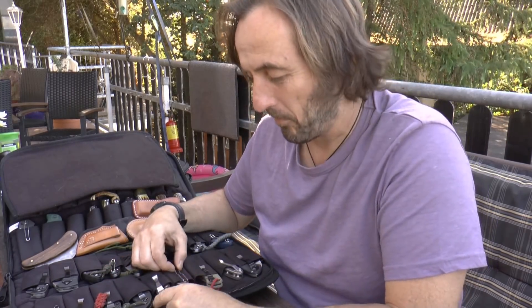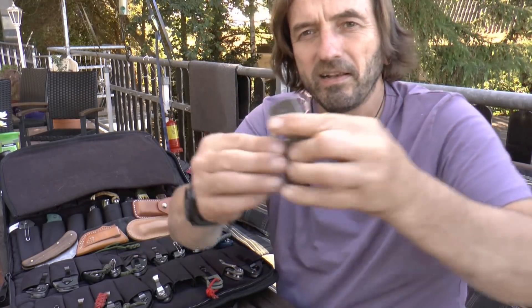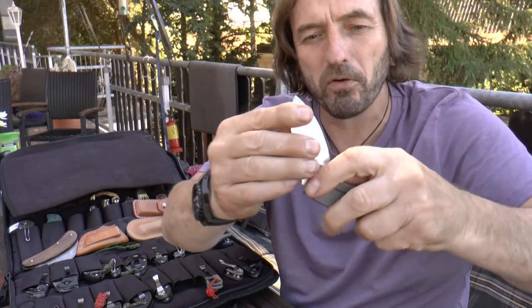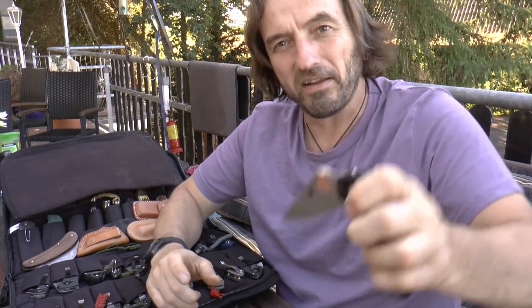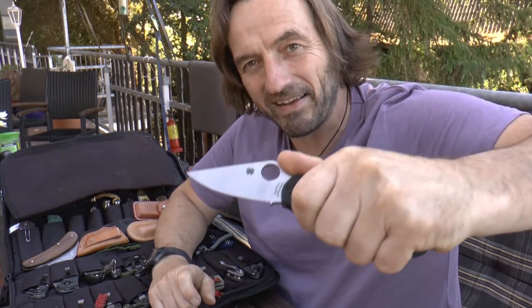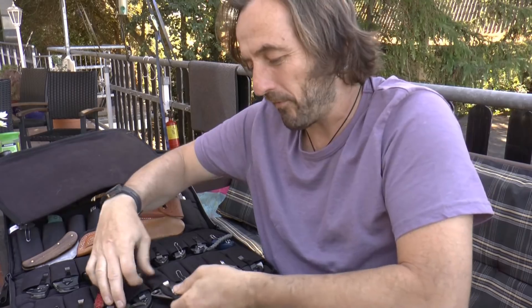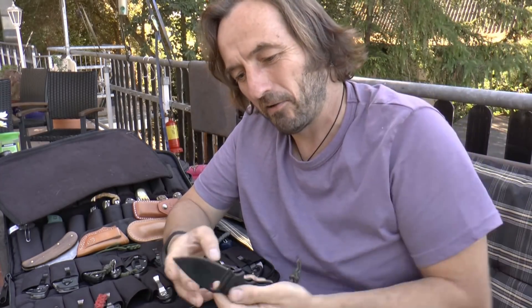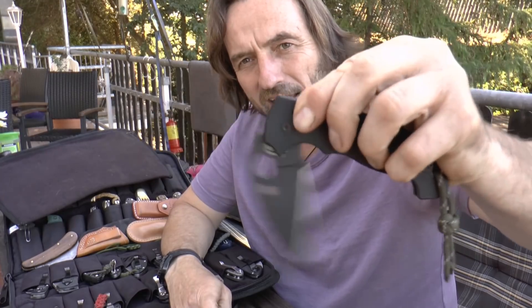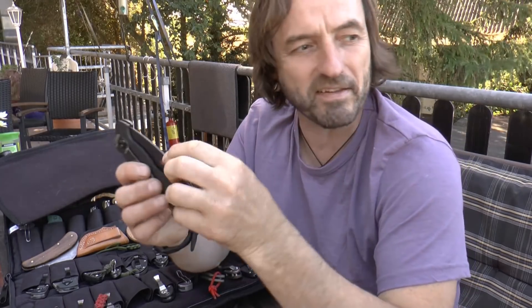Das ist so mein Teil, was ich sehr viel benutze. Dann haben wir so ein Techno von Spyderco. Hier ein Para Military 3 – das finde ich auch rattengeil, das ist schön handlich klein, eine Nummer kleiner als das Para 2 und dadurch oftmals viel passender. Hat sich sehr gut herausgestellt als absoluter Top-User. Hier habe ich ein schwarzes Manix 2 XL, das liegt bei mir im Dauereinsatz.